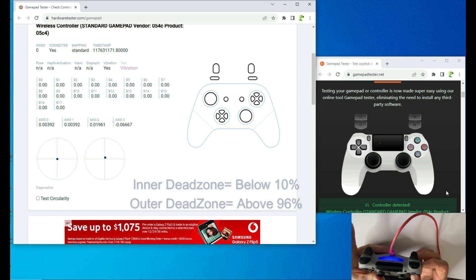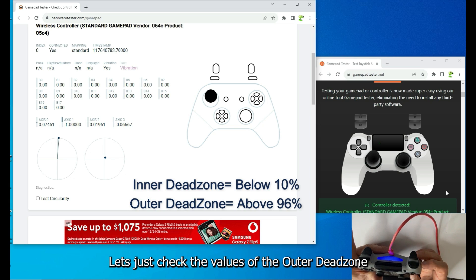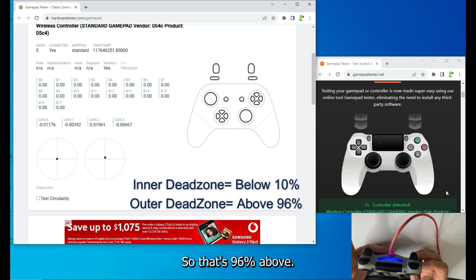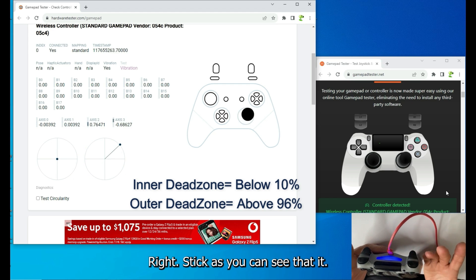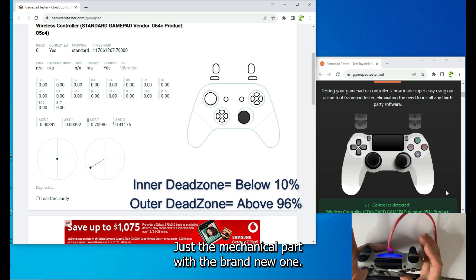Left stick inner dead zone is 0% — very good. Outer dead zone: all 1.0 — 96% above. No jitter. The right stick clearly has a mechanical issue — we'll need to replace the right joystick mechanical part with a brand new one.